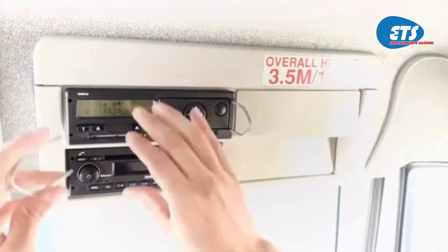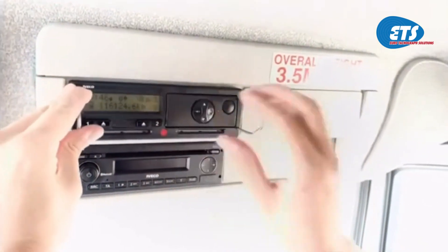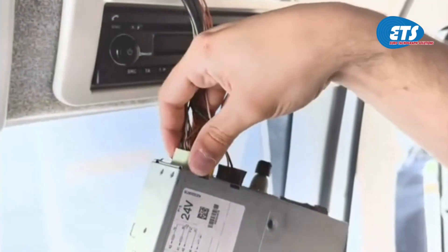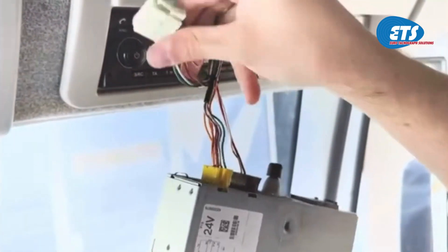Tachograph remote download. To install it, start by removing the tachograph using the extraction tools. Remove the white A plug and, if present, the red C plug from the back of the tachograph.